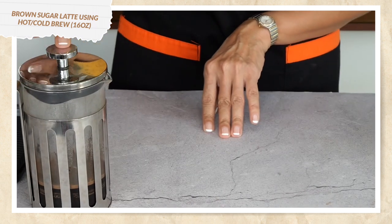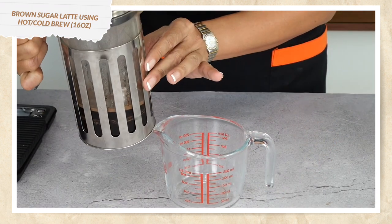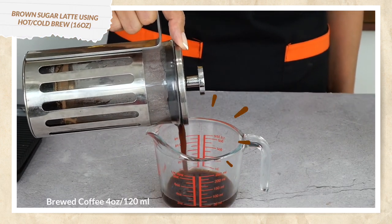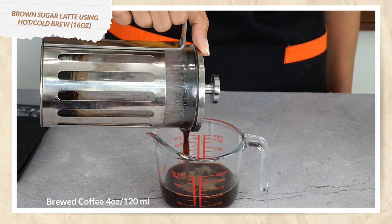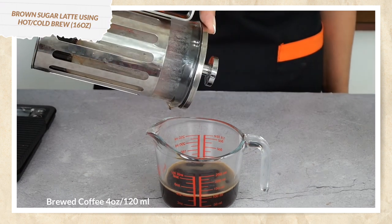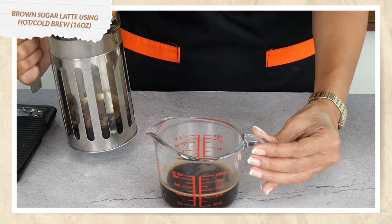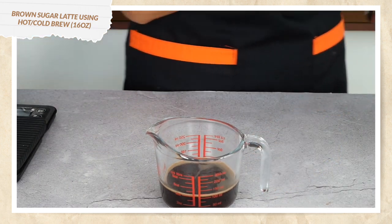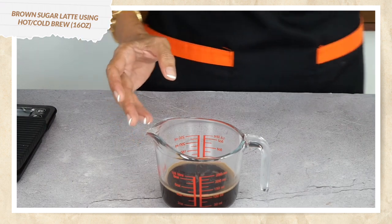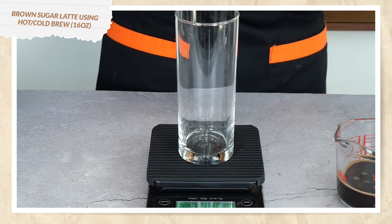Now let's go to the next one — brown sugar latte using my French press brewed coffee. Let's see the yield: I started with 150 milliliters and got about four ounces or 120 milliliters of brewed coffee, which is exactly what I'm looking for. In my book The Basic Barista, you'll note that for a 16-ounce drink, I need four ounces or 120 milliliters of brewed coffee. You can also use the same recipe for cold brew.